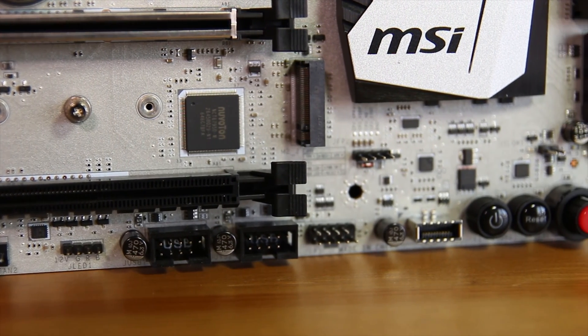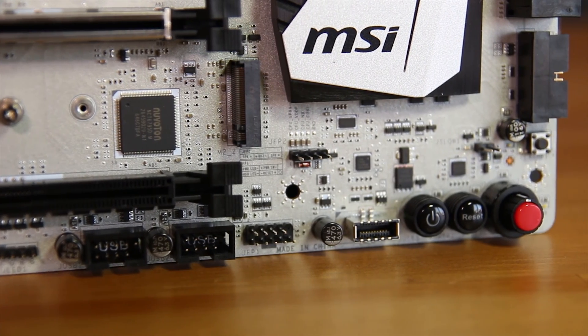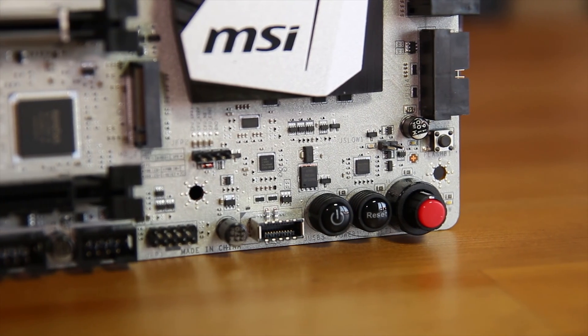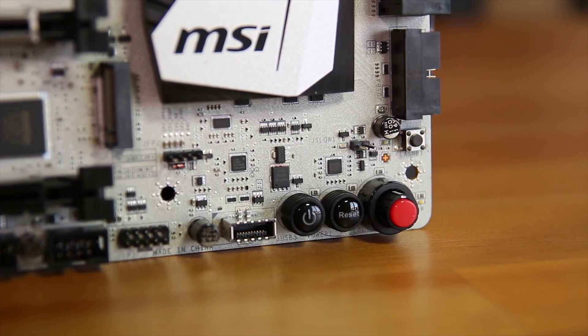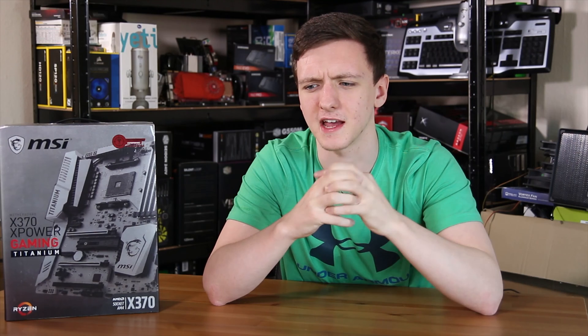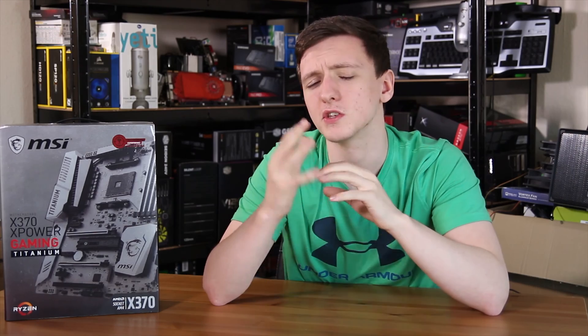You also have hardware buttons for power and reset, and a hardware overclocking dial, which is actually very nice and easy to use. The settings are a little interesting as they do go up to 1.575 volts — very high on the voltage and certainly not recommended — but in theory you can get your chip to overclock to around 4.3 or 4.4 GHz.